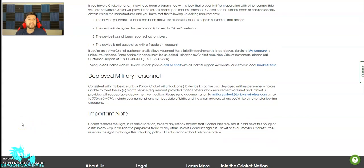This is for deployed military personnel. Consistent with the device unlock policy, Cricket will unlock one device for active or deployed military personnel who are unable to meet the six-month service requirement, provided that all other lock requirements are met and Cricket is provided with acceptable deployment verification. Please send documentation to military unlock at cricketwireless.com or fax to the number shown. Include your name, phone number, date of birth, and the email address where you'd like us to send the unlocking directions.